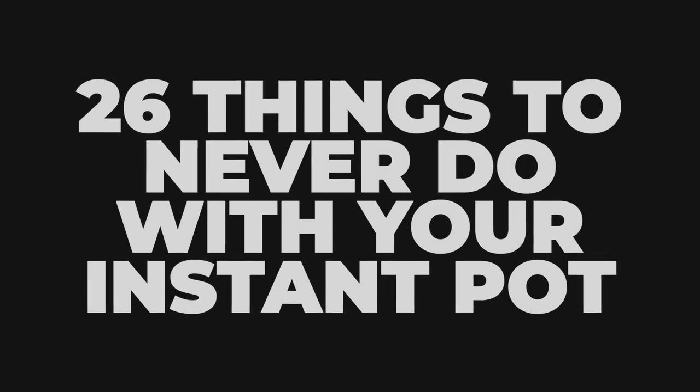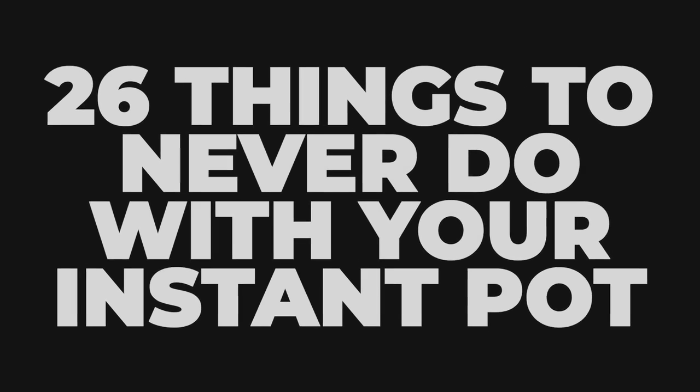Hey, it's Lisa Childs here from TryTestedAndTrue.com, and today I'm sharing with you 26 things to never do with your Instant Pot.